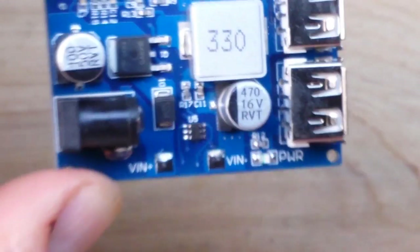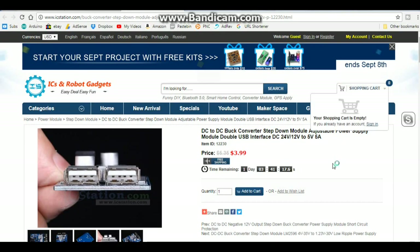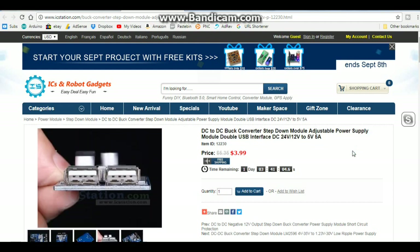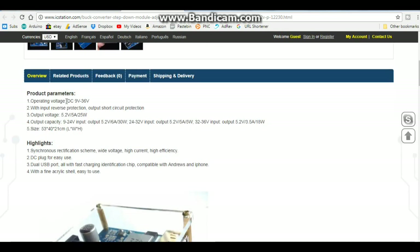Let's take a look at this on their web page — I'll link to it down below. It's the DC-DC buck converter step-down module, adjustable power supply module, double USB interface, DC 24 volt/12 volt. Input is 9 to 36 volts, output voltage 5.25 volts, 25 watts. Output capacity: at 9 to 24 volt input, the output is 5.2 volt at 6 amps, 30 watts. At 24 to 32 volt input, the output is 5.2 volts at 5 amps, 25 watts.